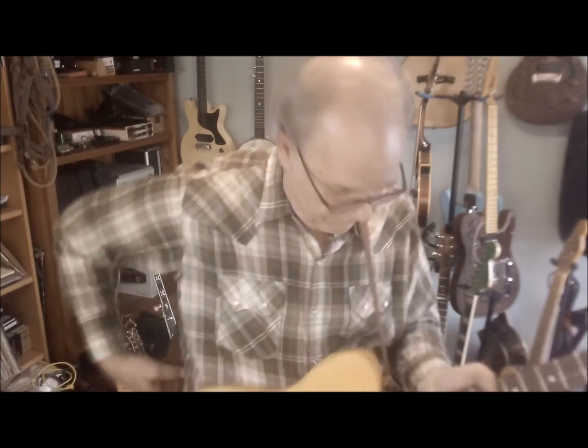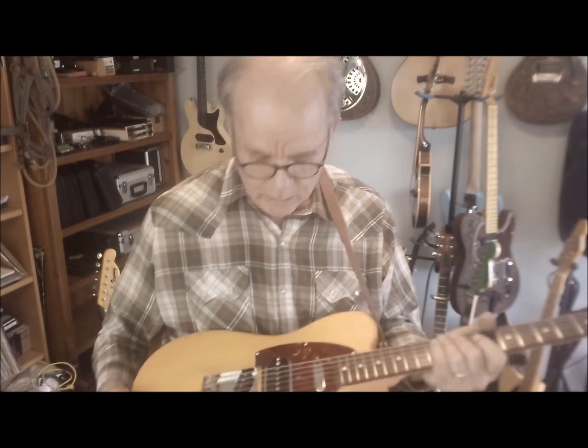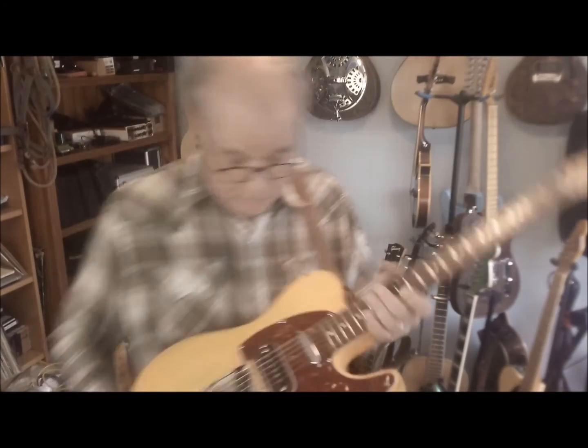This is what we call the 'third hand' in the Flutney Guitar Factory. What does it sound like? Well, it has this thing, and then it has this little knob here — I'm not really sure what that does.